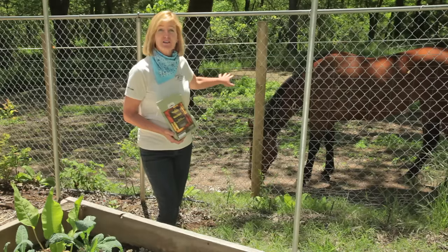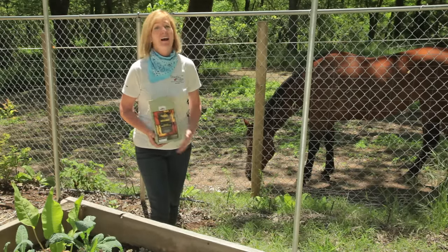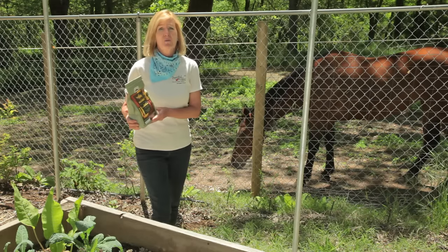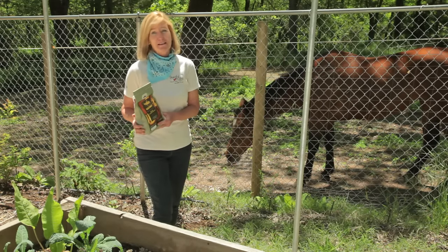Before Ginger moved in, this was a pasture of tall grasses and I had a lot of grasshoppers eating my vegetables. So I used Nolo bait, which is a biological control that kills grasshoppers.